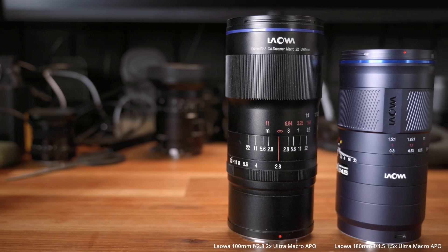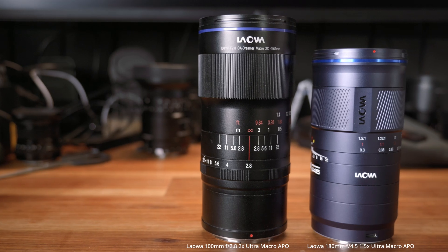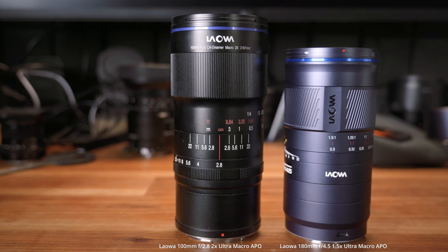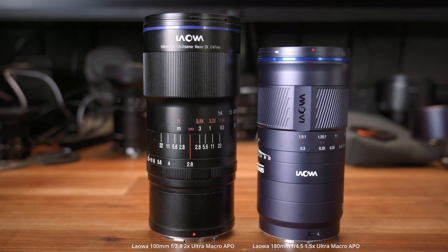For a 180mm macro lens, this lens is actually pretty compact. In fact, it is noticeably smaller and lighter than my Laowa 100mm f2.8 macro lens. If this lens sounds a bit familiar, it's because it's based on Laowa's 180mm cine lens.